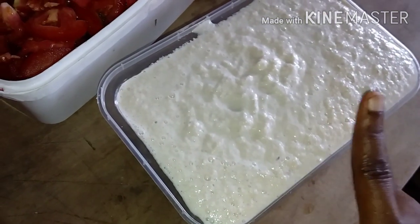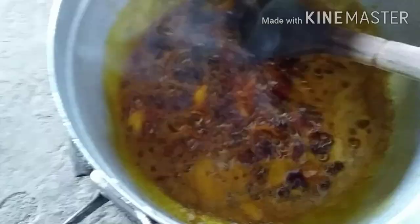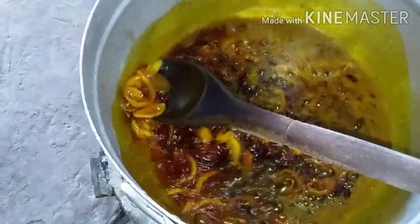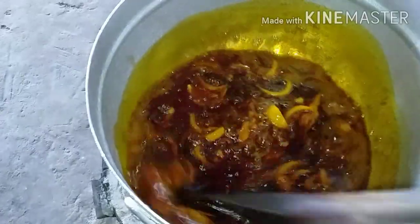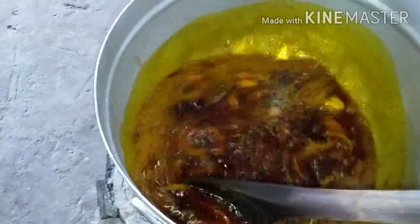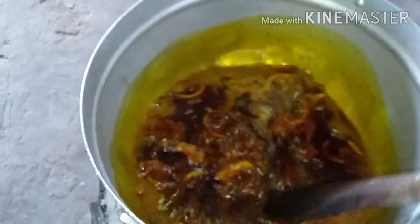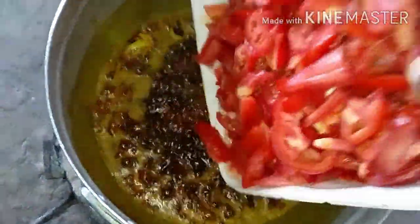So guys, I've blended it — this is the texture we want. You can see it is dissolving in the pot. You can see the fish, the mackerel, dissolving and bringing out the flavor. The aroma here is to die for, guys! After some minutes I'll add my tomatoes.